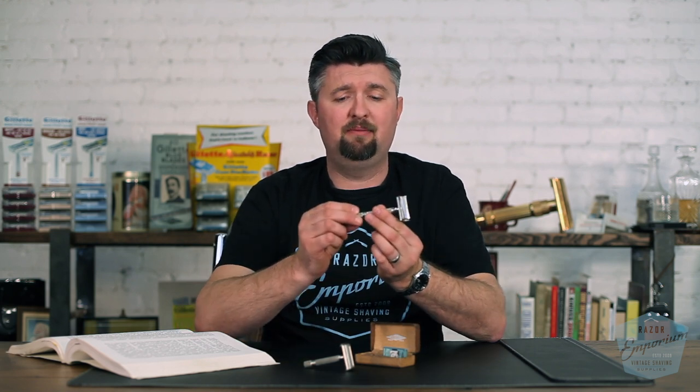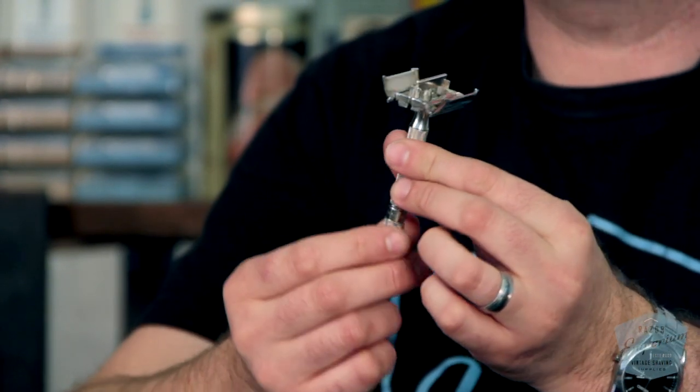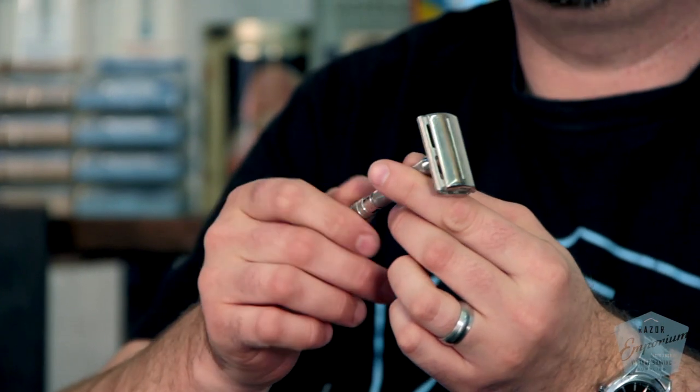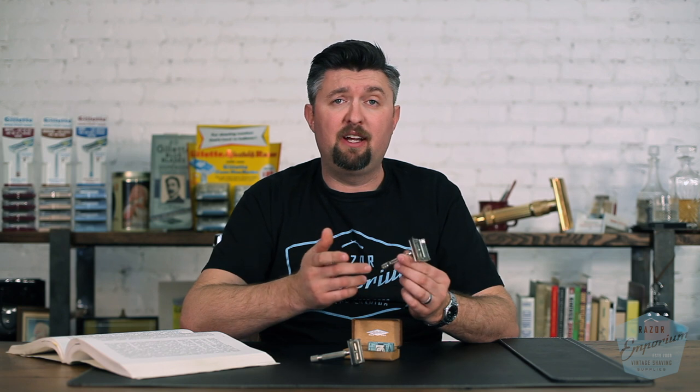Sometimes this little knob will come out of the handle and you'll have kind of a toggle action where you push up and pull down. That can be easily fixed with our tune-up service, but overall it's a pretty durable razor. These are very similar to the Superspeed in terms of their shaving performance — also nickel plated, pretty much the same razor.